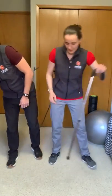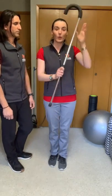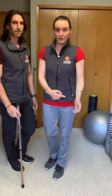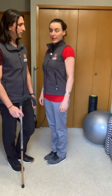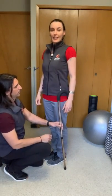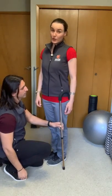So this cane was way too tall for me — too bent an elbow. We're going to need to size this one down. We're going to use the creases of the wrist, which line up roughly with that hip bone or greater trochanter. With a nice, relaxed arm, you bring the cane and you'll want the top of the cane to line up with those creases. As you can see, this is way too tall, so let's make it shorter.